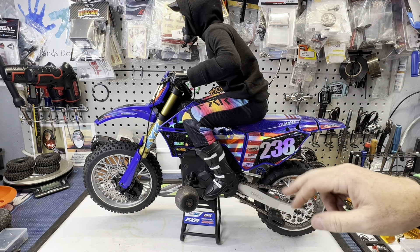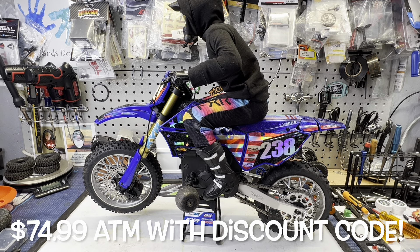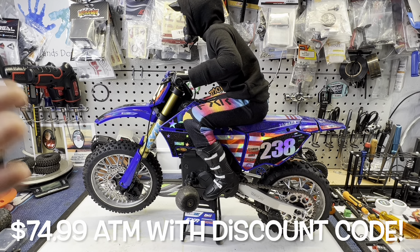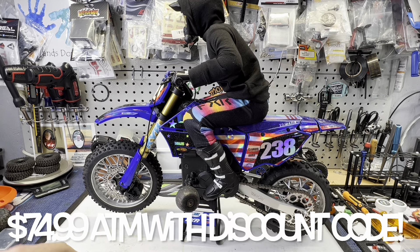I think these are going to be on sale here shortly, so definitely I'll link them in the description. I appreciate you guys checking them out. If you use the link, I do have a discount code with RC All-Wheel Drive — I'll try to link that in the description as well.